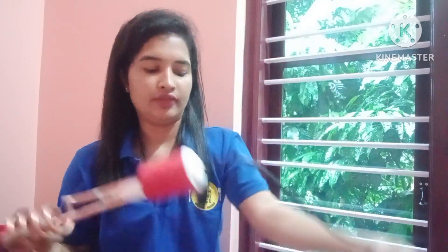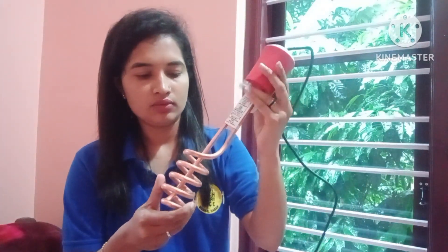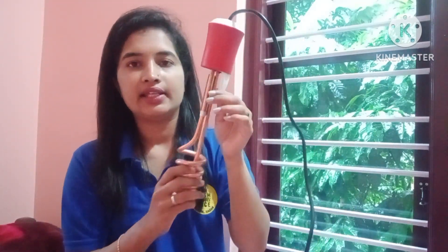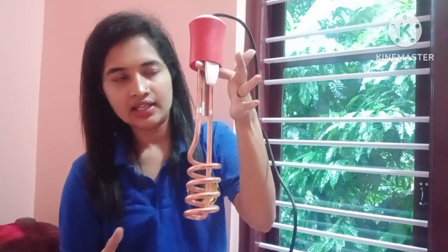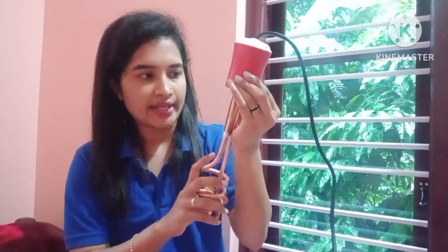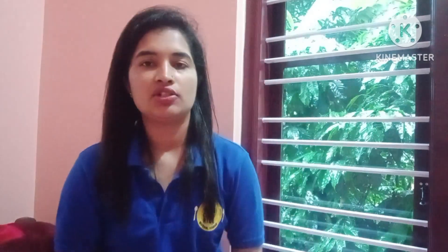Guys, I am going to review a water heater. This is a water heater. It is designed here. This is the use mode in the bucket — we will put it here. This is 1500 Watt. This is the main advantage.